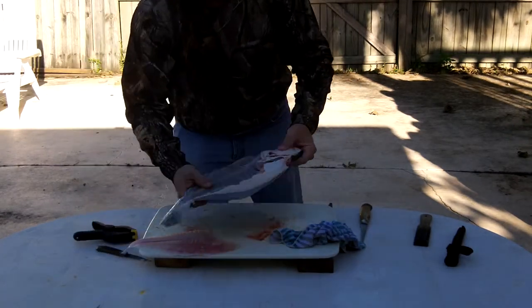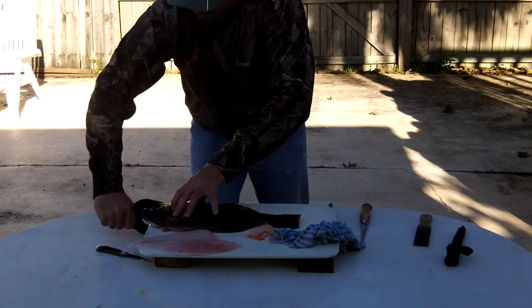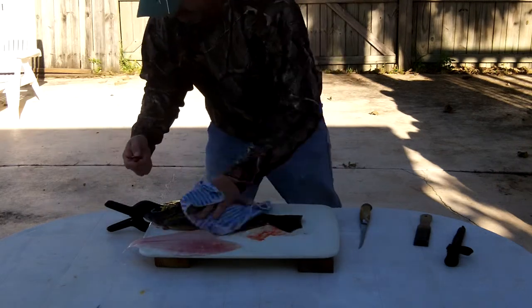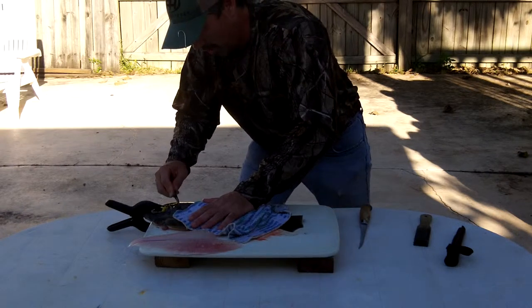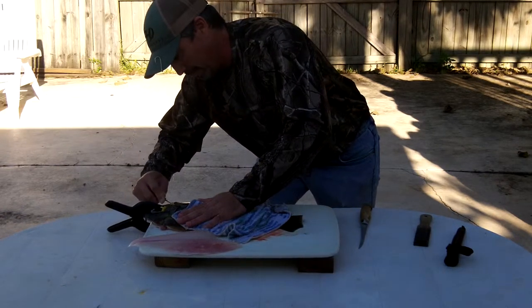There's the flounder — you can see right through that. Now what I do is I flip this over. I clamp the head down, just like that. Take my rag — these are slimy so I keep it so I can get a grip. Cut right along that gill, and work right back down that spine.